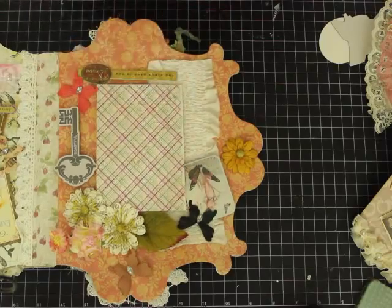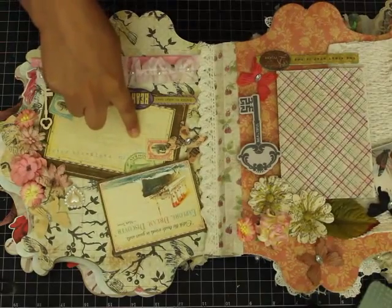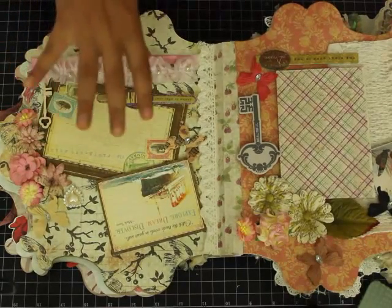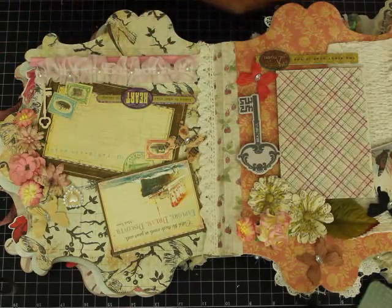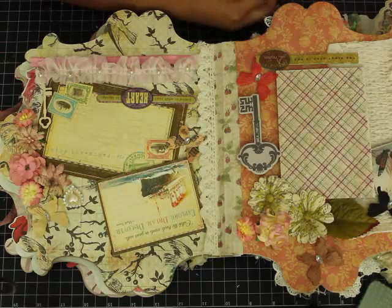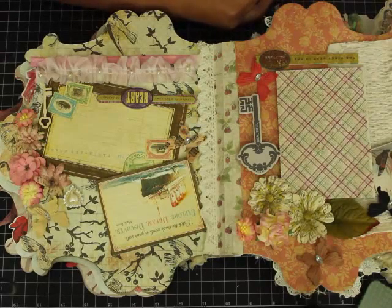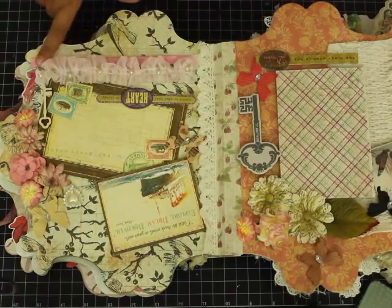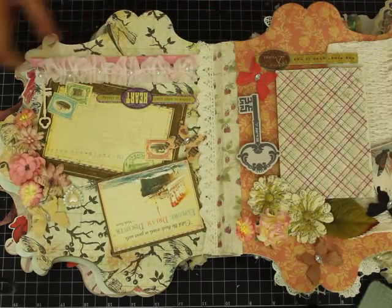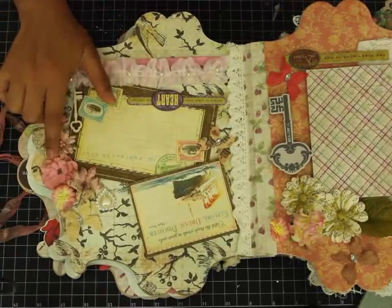I've added a lace at the background, and on this side I've taken two tags from Graphic 45's new collection 'Come Away With Me.' Graphic 45 is another favorite company — I love their design team; they inspire me all the time. One design team member named Earlene had mind-blowing work, and another favorite is Miranda Adney, Miss Liberty 25 — her work is so original and grungy. This trim is again May Arts.